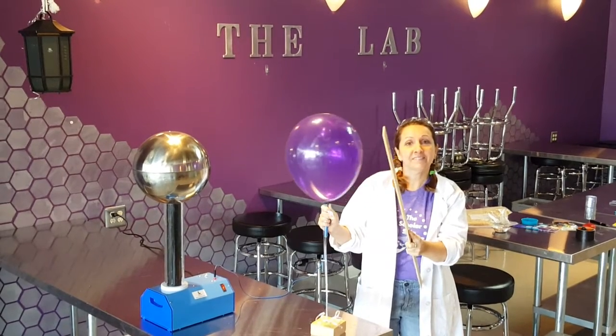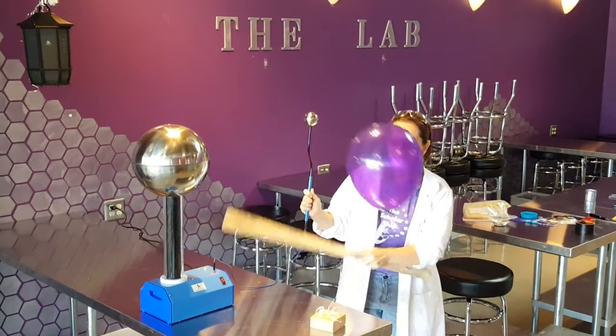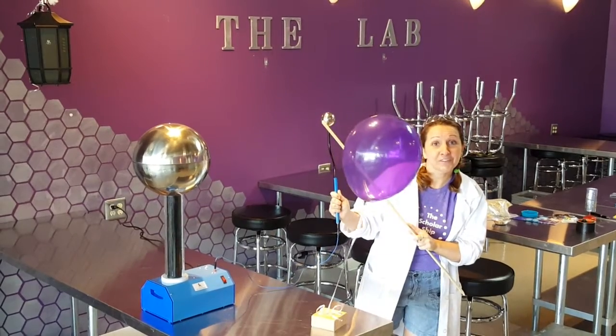Do it again. There you go. And that's experiment number one, Van de Graaff Generator.